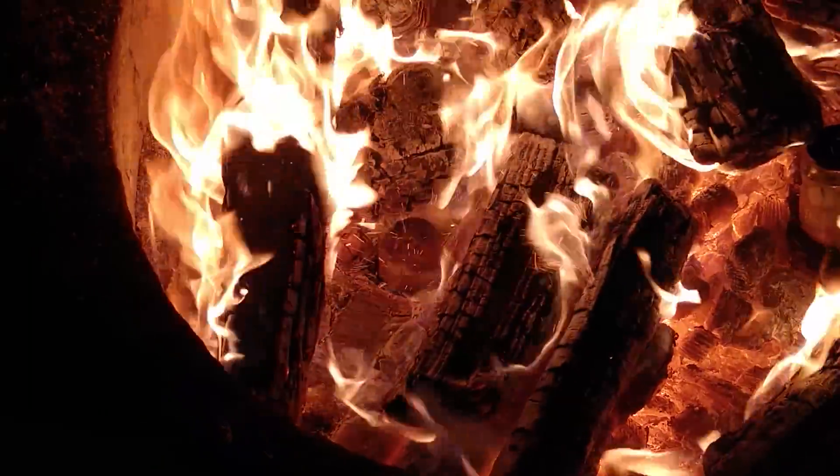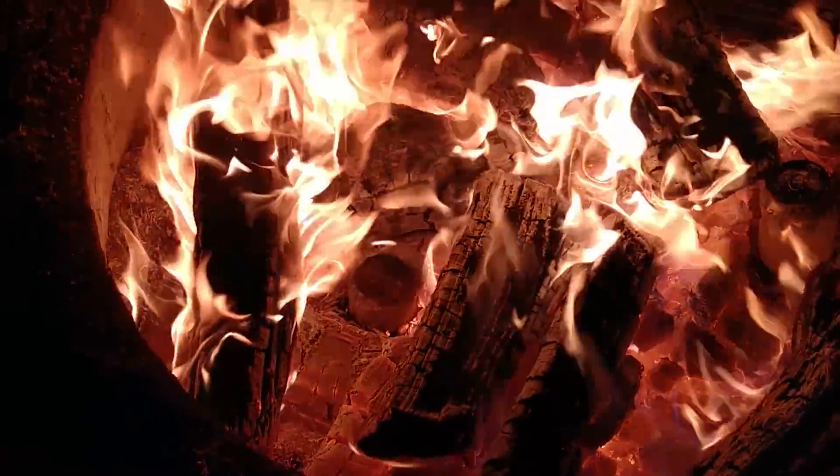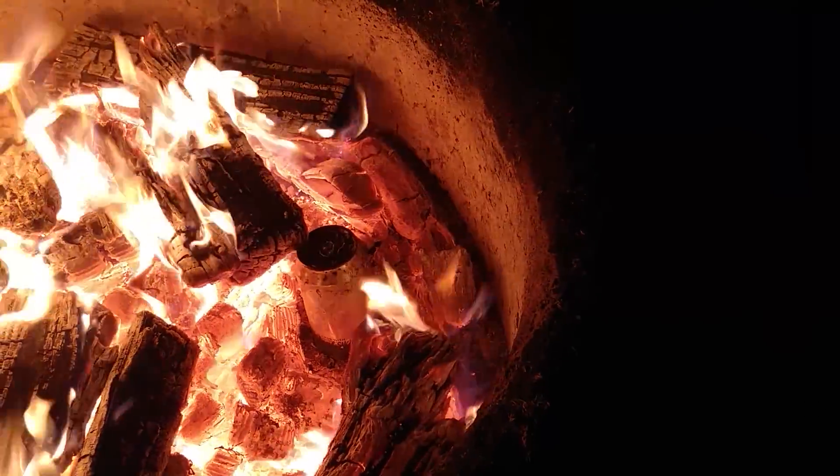I got that can way too hot — completely melted. See it right there? Melted. Done. This one, on the other hand, is doing alright. It's still sizzling, working its way.